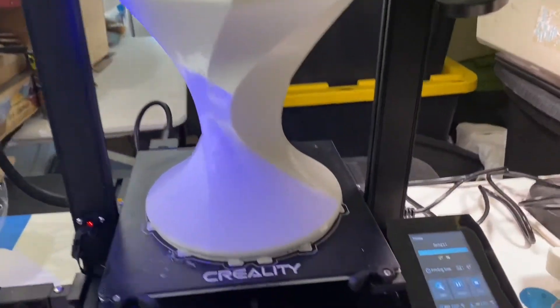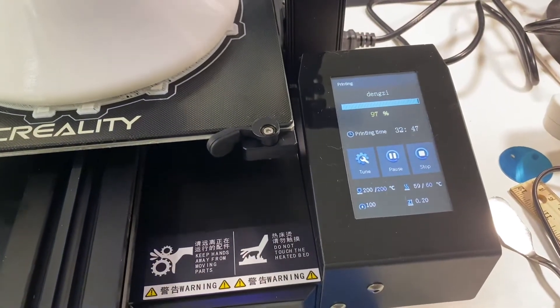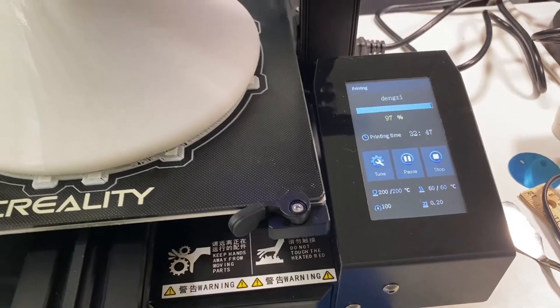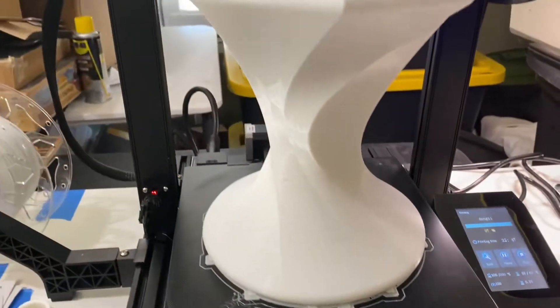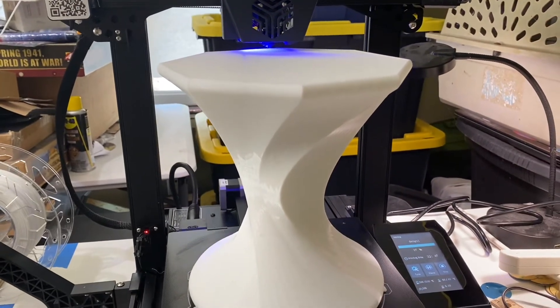Like I said, I'm at 97% and 32 hours and 47 minutes for the print. Very cool. Should be done within another hour or so.